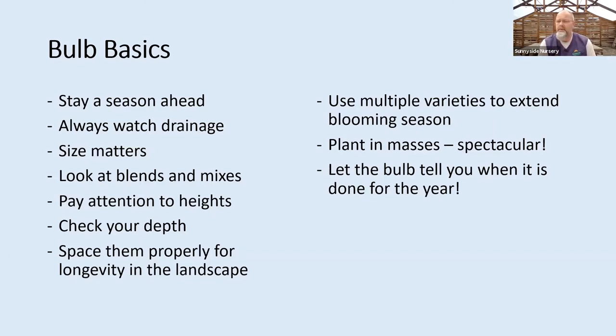Size matters is a huge one. You can go to Costco, the drugstore — almost any retail — and see a little rack of bulbs for sale in the fall. Sometimes the prices look great, but really look at the size because size does matter with bulbs. We probably carry a more premium, larger-grade bulb. That's going to give me that much more flower, that much more energy come the following spring. If you go cheap, they'll grow, but you may be disappointed with the flower in the first year.